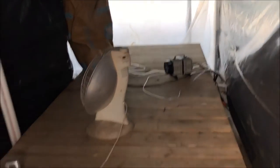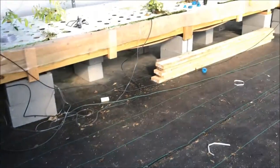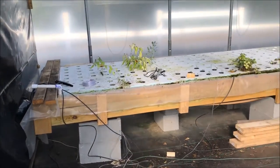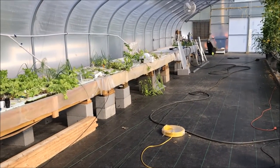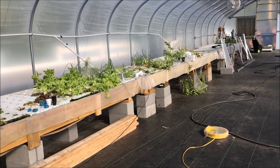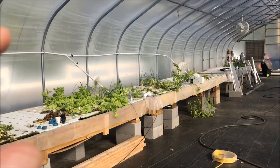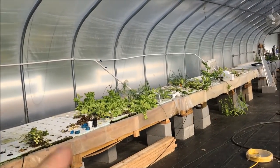I've even got the reservoir heated, though that does nothing for what's out here with these floating rafts. I may have to find a way to heat that water. I do have some 300-watt aquarium heaters — I may throw one in these last two sections here and leave that one down there, because by the time the water comes all the way back it should warm up.